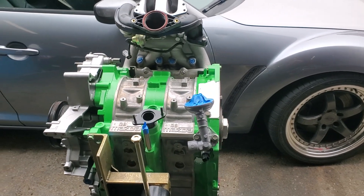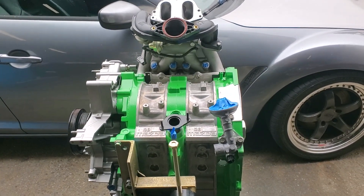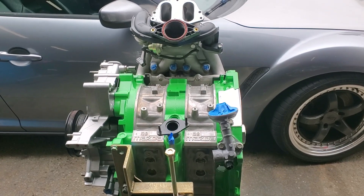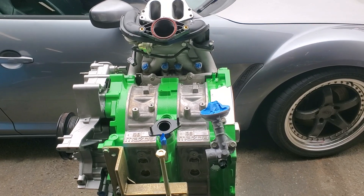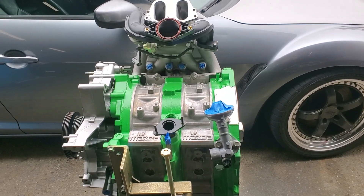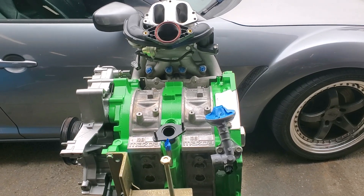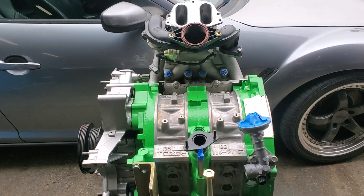What we have here is a Renesis RX-8 touring car motor. This particular motor has been rebuilt — it started off as a used block — and we're going to walk through some of what's been done to help achieve better performance and better reliability in racing conditions for these Renesis blocks.